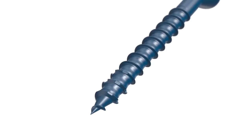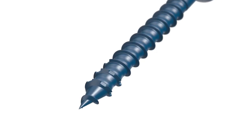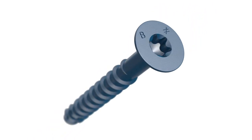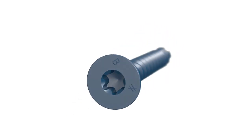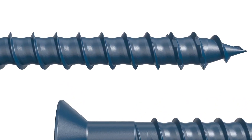The Titan Turbo's unique combination of pointed tip and serrated leading threads provide faster, easier installation when anchoring through wood into concrete. A six-lobe countersunk head reduces cam out, prolongs bit life, and creates a flush profile. The baked ceramic coating provides corrosion resistance.